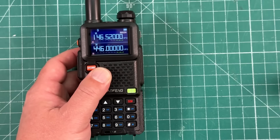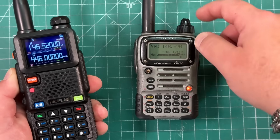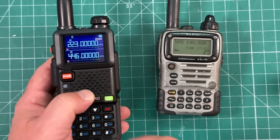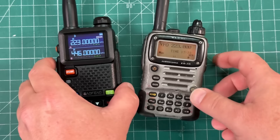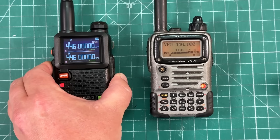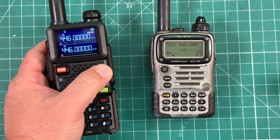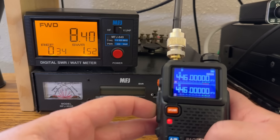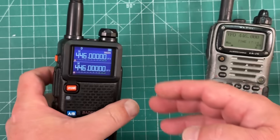Obviously we have 146.52. Here's my Yaesu VX7R — this is actually a quad-band radio. No problem on 146.52. Now let's go to 223 megahertz. This is a 220 radio, so you don't have to unlock it or anything. We'll go to 223 on the Yaesu — keys up, no problem, full power out. And then we have UHF — so all tri-band. Advertised as a 10-watt radio on two meters, but the most I could get out of it was about seven and a half watts. On 70 centimeters we got in the eight-ish watt range. I didn't check it on 220 because I really don't care — this radio is so bad and I'm going to show you why.